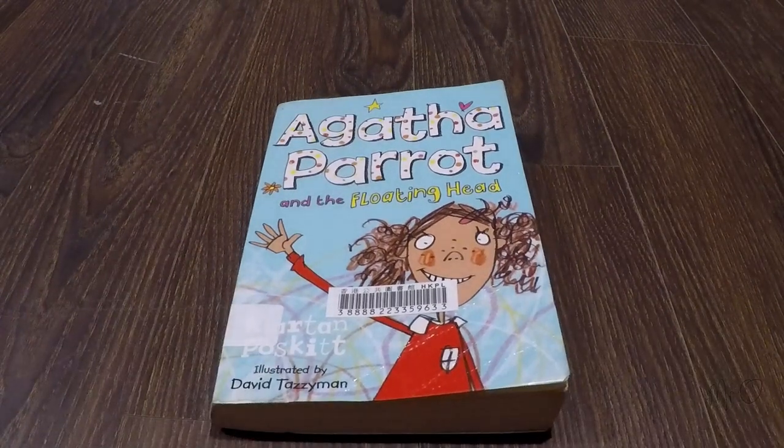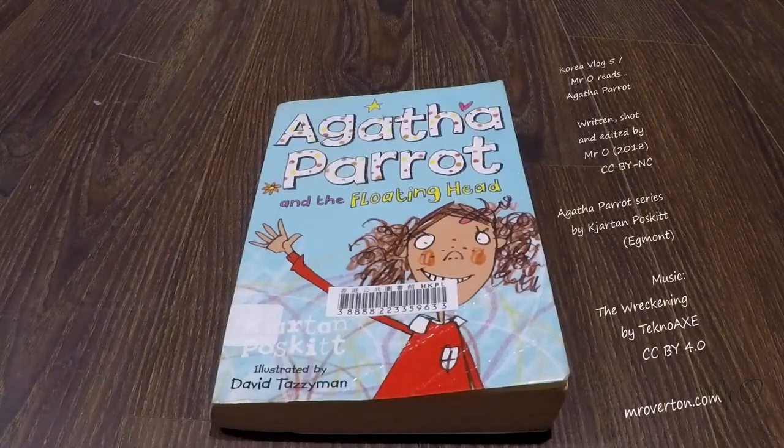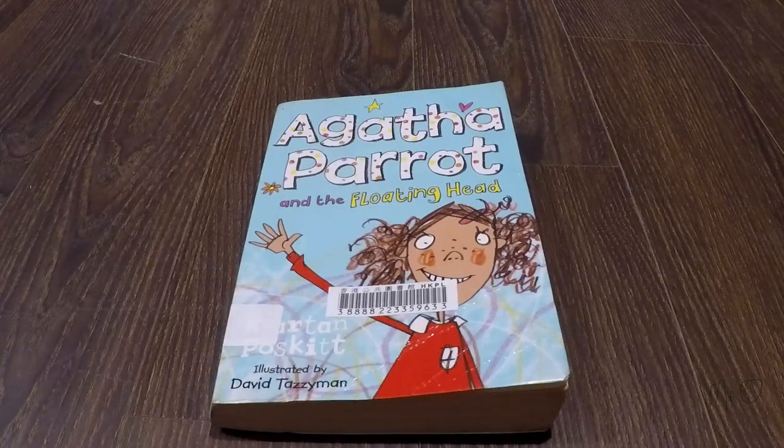But I suppose a lot of people would quite like it. I think I would recommend this for maybe primary two or primary three, boys and girls — not so much if you're older than that, even though some of the English is a little bit tricky. So that's Agatha Parrott. I wasn't crazy about it, but it's okay.